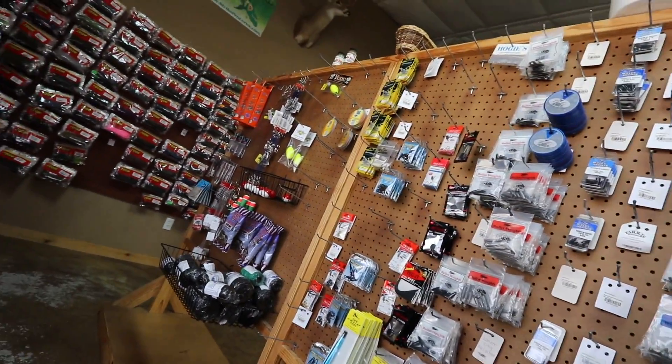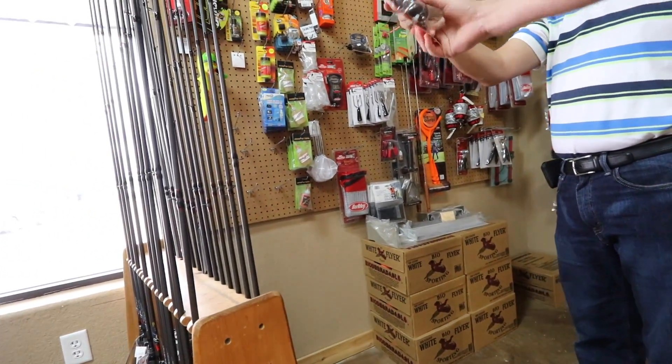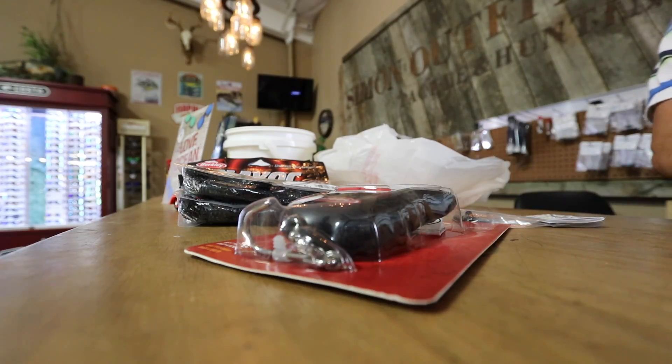Hey sir, is this the only weights that y'all have? That is what I'm talking about. Looks like a nice setup. Thank you, I appreciate it.